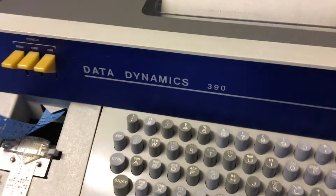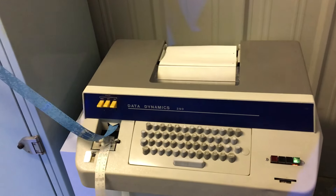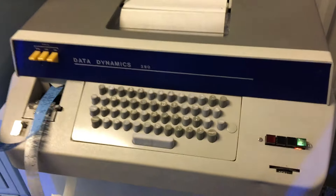So what we're going to use it for is to see if the punch is working. We've got some paper tape that's already punched, and we're going to ask it to read that tape and see if it will punch some new tape for us, just to check that part of the mechanism. The button is start. And it's certainly reading the tape. And now it's making copies of the tape.